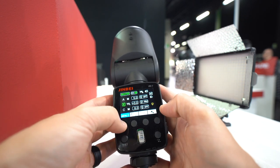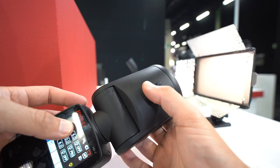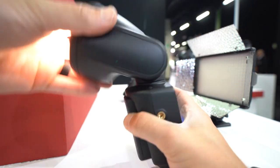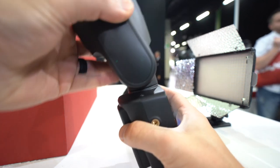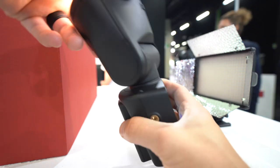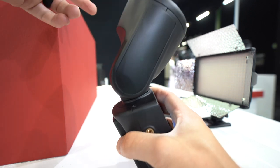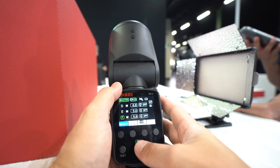The button on the left controls the different menus — here's your zooming functionality if you want to increase or decrease the zoom on the head. One thing I really like is the tilt: you've got 0 to 90, but it also tilts back a little bit. So if you're an event photographer with this on top of your camera, you don't have to rotate the flash to tilt it back over your shoulder — you just leave it in the forward orientation and tilt it back. The zoom function is in the menu too, so it's not restricted to just the top control.